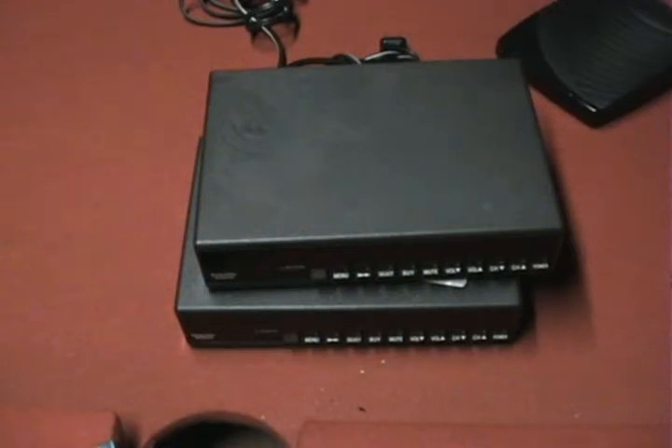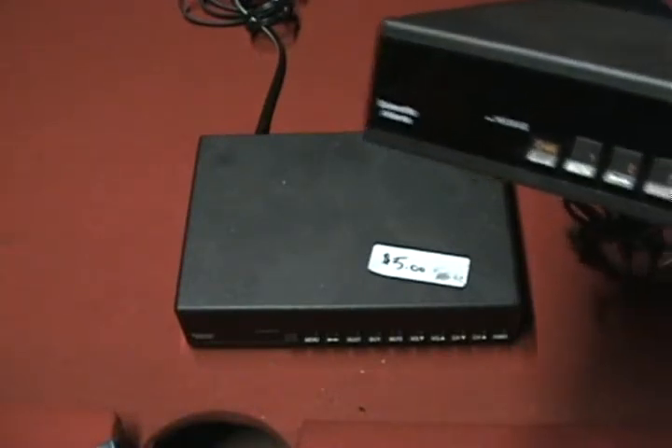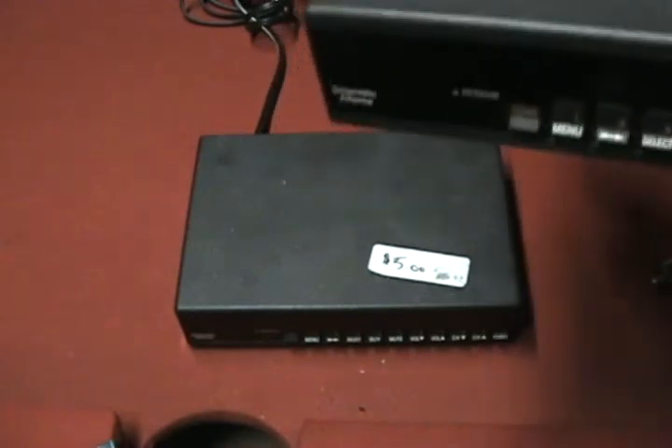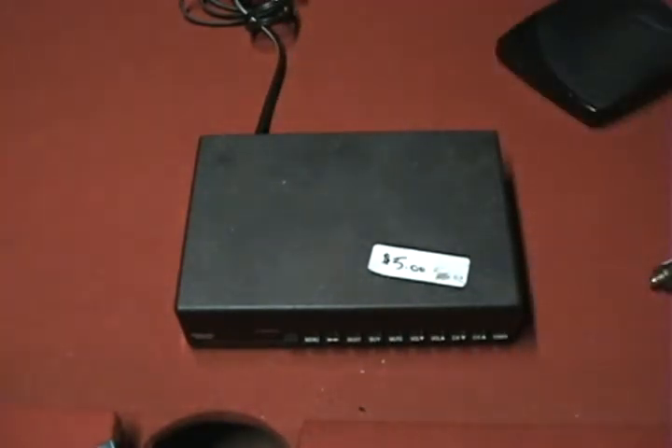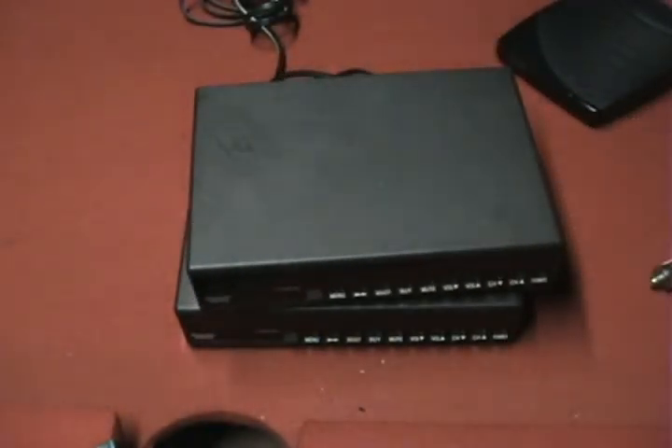So today we're going to be talking about cable descramblers and filters. In front of the camera there are two descramblers. These were known in the 1990s as hot boxes or black boxes because they could get basically all the paid channels for free — it would decode them all for you. Normally, when you go to a paid channel it's all scrambled; it looks kind of like static and you might be able to make out the picture in the background.